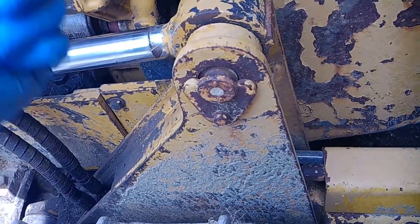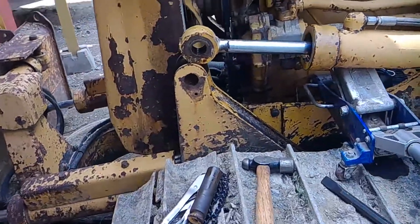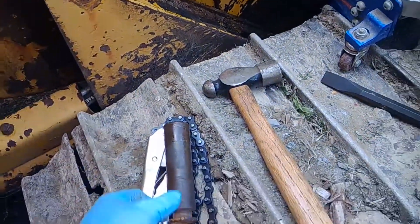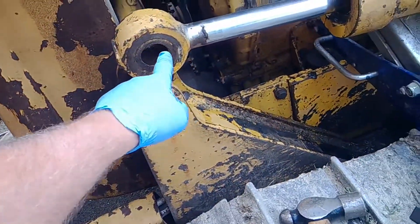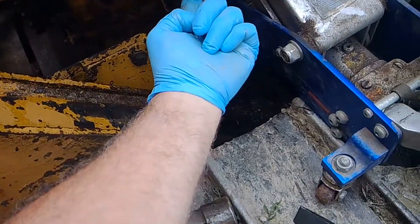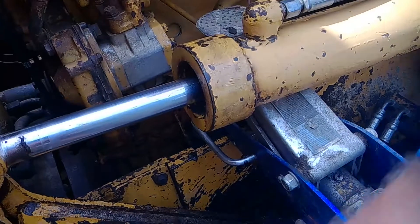I'll show you on the other side how far I am ahead right now. I pulled the bolt out, pulled out the pin right here, and now we're getting ready to back this off. I've taken the set screw out — it's right underneath here — and the set screw now is up on top.